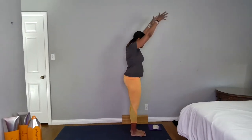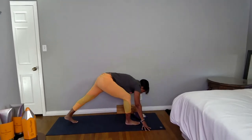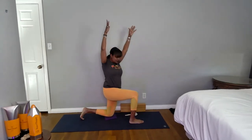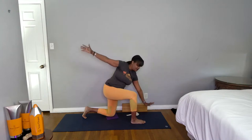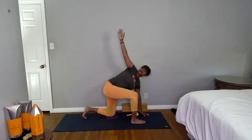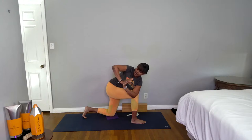Standing at the front edge of your mat, inhale reach your arms up, exhale fold, inhale lengthen your chest forward. Exhale, step your left foot back, lower your left knee down, inhale your arms up — you're in a low lunge. Exhale, come to an open twist: left arm in front of you, right arm behind you. Inhale here, then exhale left hand down, right arm up.